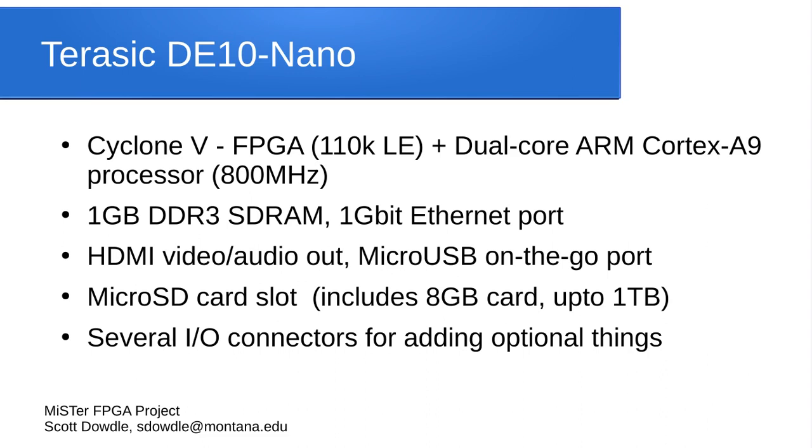It is what most ECE students learn on in college — they learn FPGA development on it. So this Terasic DE-10 Nano board is made for college students learning FPGA programming. The board includes 1 GB of DDR3 RAM, a gigabit Ethernet port, HDMI video and audio out, digital audio out, and a micro USB On-The-Go port where you can hook up a hub. It has a micro SD card slot where all the software goes. The included card is only 8 GB, but the board supports up to 1 TB.